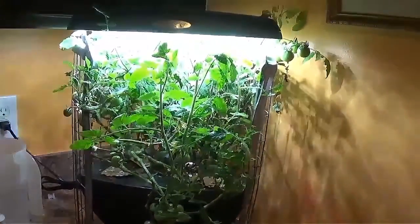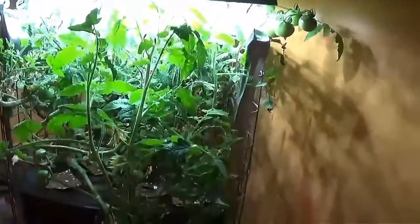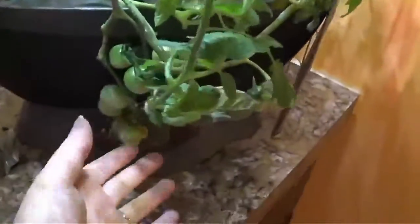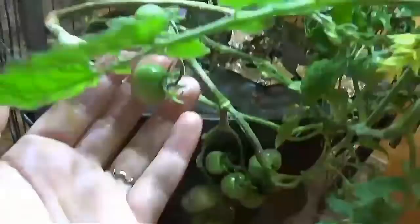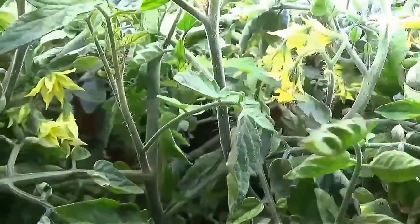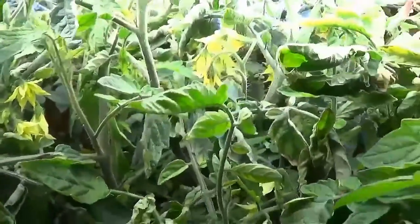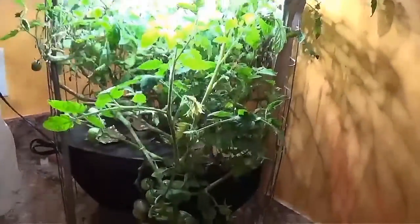This thing is a monstrosity — I am at capacity with this little system. There are tomatoes everywhere, over here and over here, and if you can see in there, the light isn't too bright, but there are blooms everywhere. New tomatoes are forming all the time and this little system just can't handle anymore.